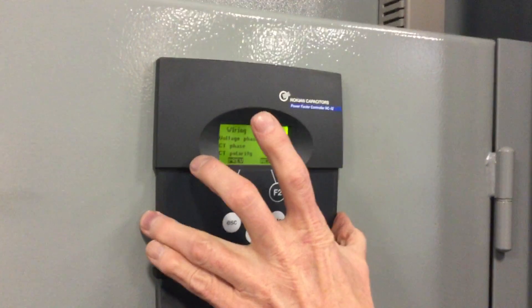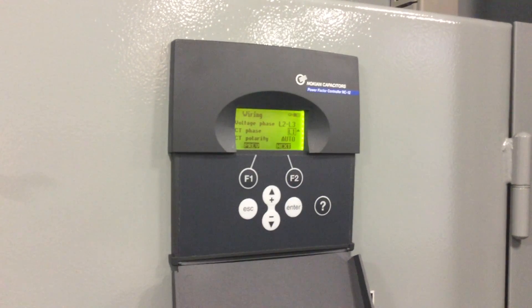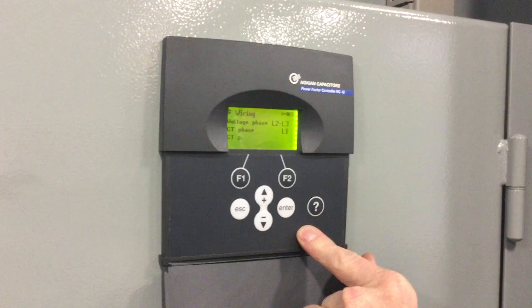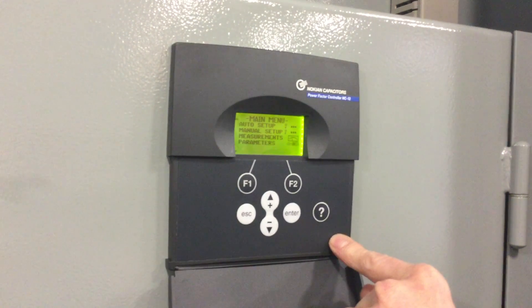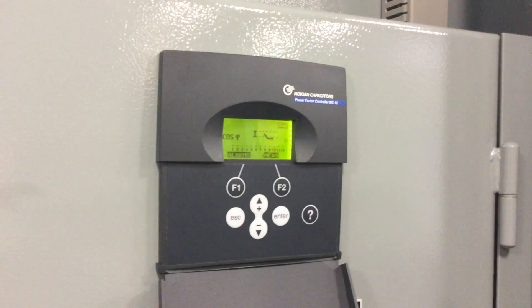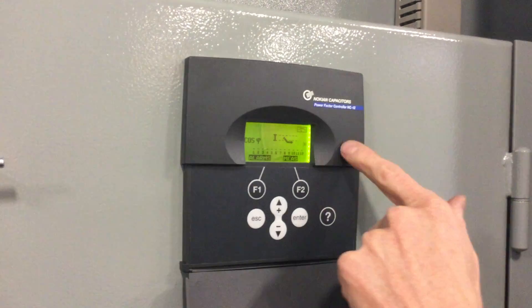This is a little bit of a hit-and-miss thing. We always assume the VT and CT are hooked up according to the one-line drawings, but sometimes they're not correct, and those are the times you'd have to come in and make these changes. Once you make a change, hit Enter to save it — that brings you out of editing mode. Hit Escape to get back to the main menu, then scroll up to Measurements and Enter. Now you're back to the measurement screen, and hopefully your power factor now reflects what's actually happening. You may have to go back into wiring mode several times and try different combinations to get the reading correct.